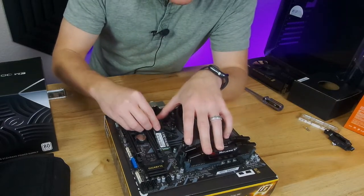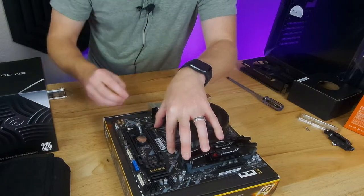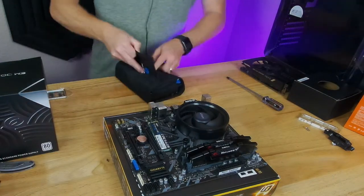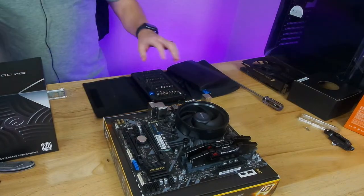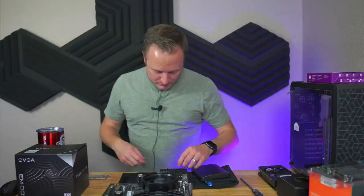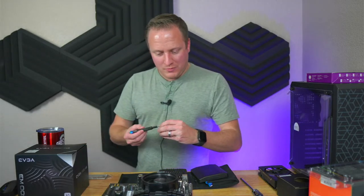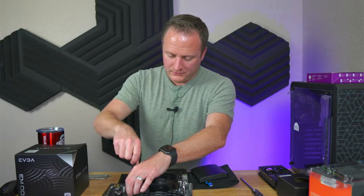Installing the M.2 drive now — sliding it into the slot. I need a tiny little screwdriver from my iFixit kit. I'm trying to get the streaming thing down so I obviously don't make silly mistakes like I did tonight, but let me know — I'm open to critiques on anything to make this a better experience for you guys.